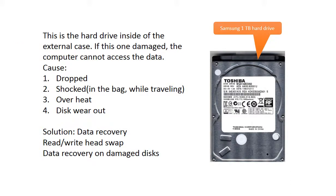This is the hard drive inside of the external case. If this one is damaged, the computer cannot access the data. Possible reasons to cause the problem are: 1. The hard drive being dropped. 2. The hard drive being shocked — for example, keeping the hard drive in a bag while traveling. 3. Overheat. 4. Disc wear out. The solution is data recovery — we may consider swapping the read-write head or doing data recovery on the damaged discs, depending on the situation and what happened to the hard drive.